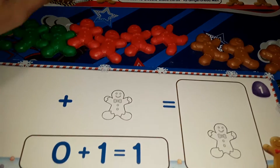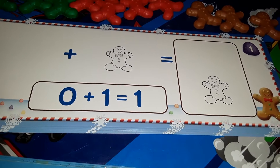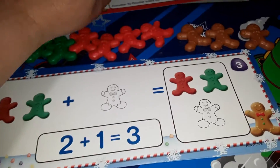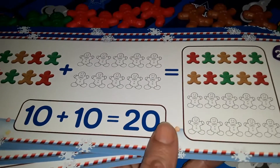When you look at the cards, it gives you simple math at the beginning. So it says 0 plus 1 equals 1 — so 1 gingerbread — and then it goes up. These cards go all the way up to 10 plus 10, which would equal 20.